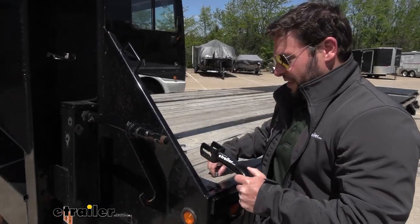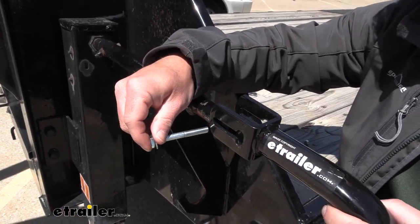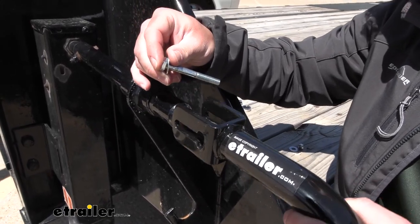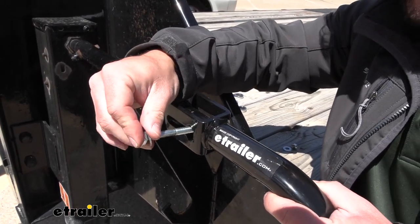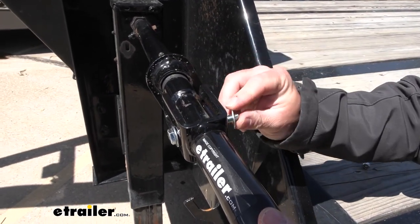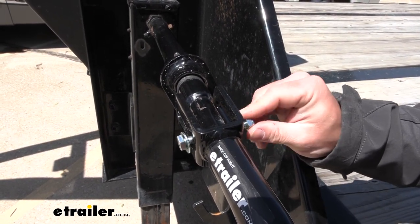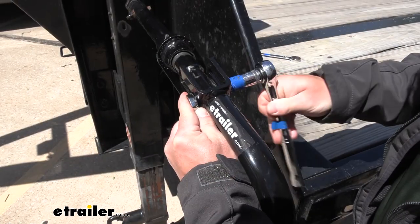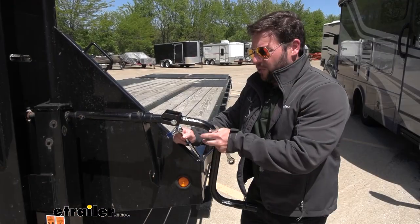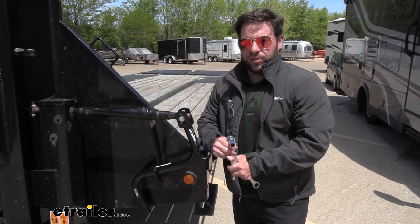When it comes to installing it, it's going to be really easy. It comes with the hardware, or you can use existing hardware that was on the old handle if you're replacing one. We'll just line that up here, make sure the handle goes over the insert, then run the bolt through the hole at the end with a washer and a nut. I'll come back with a wrench and a socket to tighten it down. Don't tighten it up too much — you want it loose enough to slide along the channel and put the handle away when you're done.